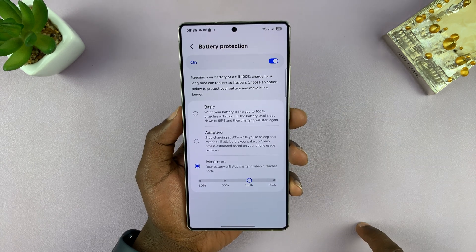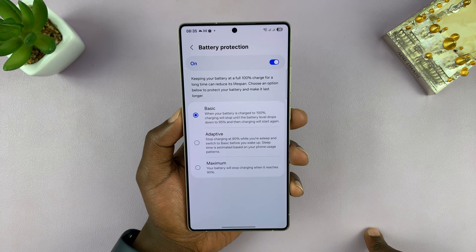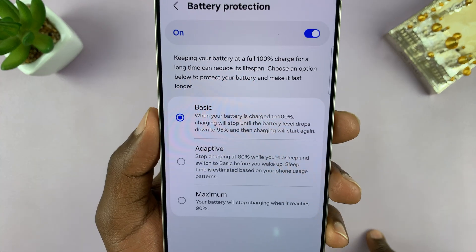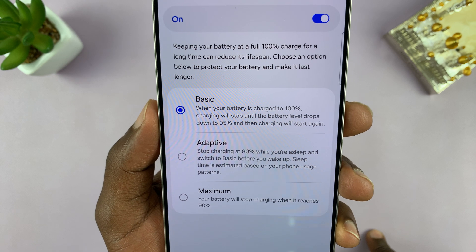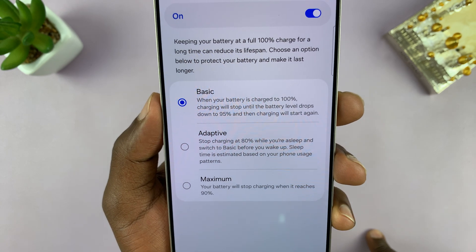You can turn it on if you still want some battery protection. You can turn that on and select basic. When you select basic, it means when your battery is charged to 100%, charging will stop until the battery level drops to 95%, and then charging will start again.